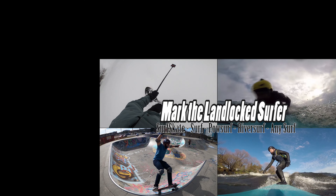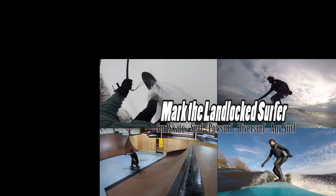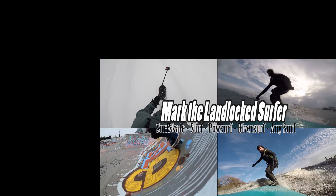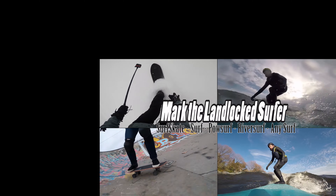If you're interested in pow surfing, surf skating, river surfing, lake surfing, or pretty much any kind of surfing, you might be interested in the other content on my channel, so I'd encourage you to subscribe. Thanks again for watching.